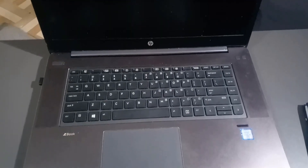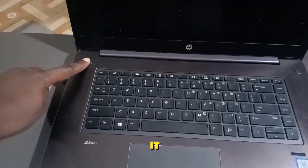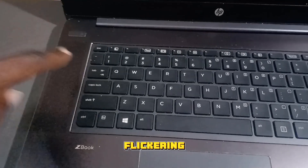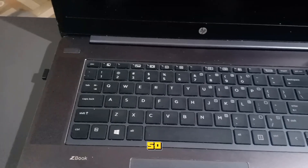Hello friends, if your laptop is having this problem where you try to power it on and you just see lights flickering around the keyboard just like that, so this is what you do.